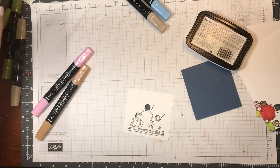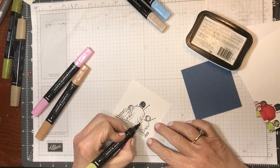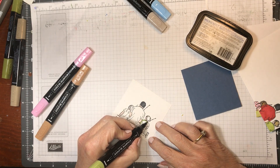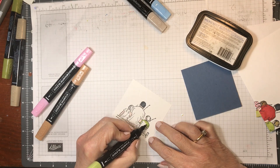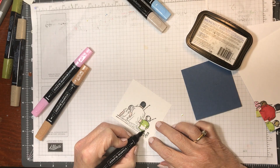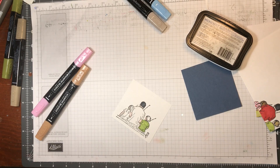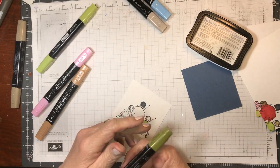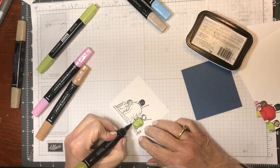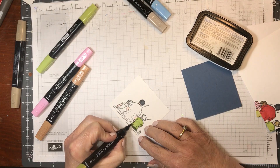This is light granny apple green and I'm doing the boy's shirt. This is going to be Dominic. Although he's not quite this old yet, but he will be going fishing with his daddy at some point in time. This is dark old olive and we're going to do the jeans, so he's going to have green pants.